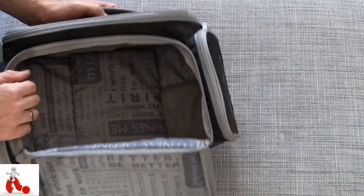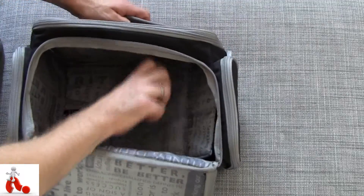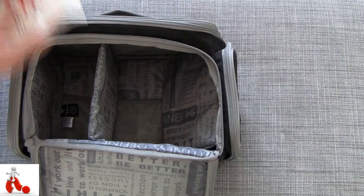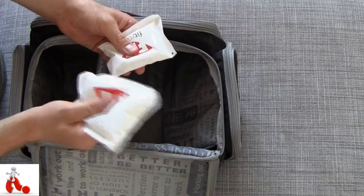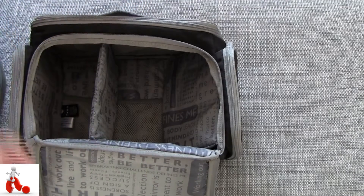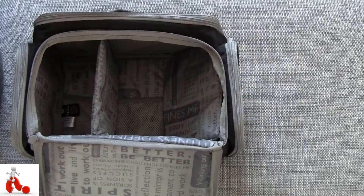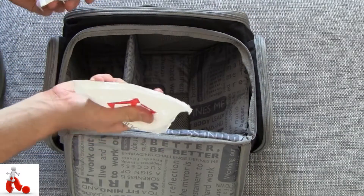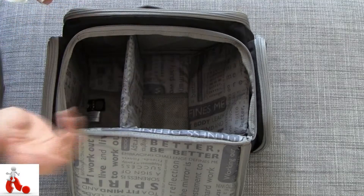At the bottom there are little mesh pockets as well — and you'll be putting these in there: two cool packs that come included with the bag, a big one and a small one. You put these in the freezer so they're frozen hard, and then you put them in here when you're on the go. This large middle compartment stays cool — it's all insulated material — and that keeps your food nice and fresh. These cool packs are approved to fly with, so you don't have to worry about going through customs and having your cool bag confiscated.